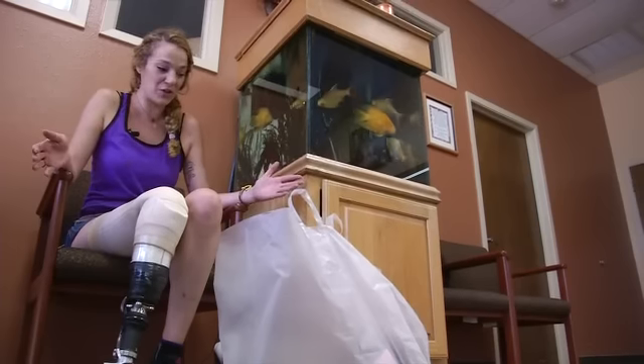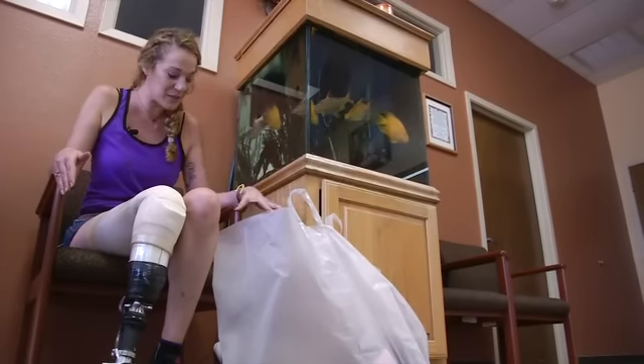He told me I have to go buy a new pair of shoes because all my shoes are so mangled from this one and twisted. So shoe shopping — per doctor's orders.